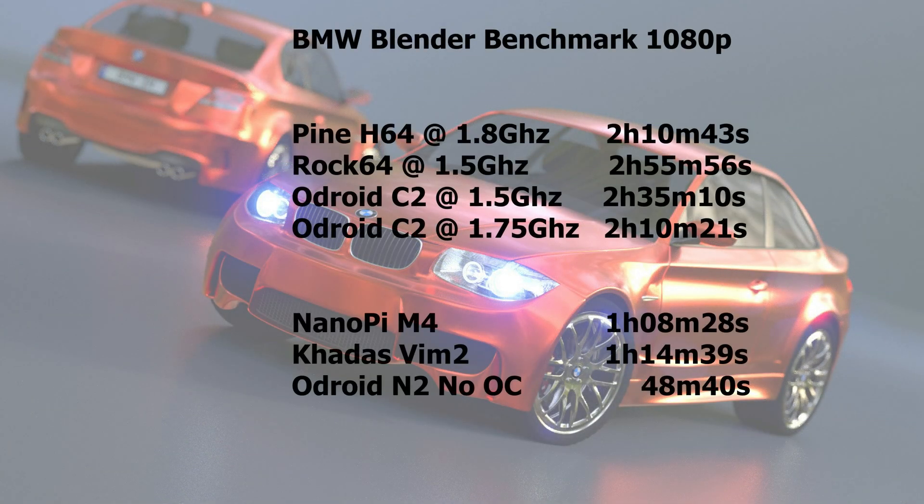The Pine H64 and the Orange Pi 3 perform exactly the same, and compared to other quad-core SBCs they do very well. Only the Odroid C2 can keep up with them in the BMW Blender benchmark, but they beat all the others. Compared to a 6-core NanoPi M4 or an octa-core Khadas VIM2, they are of course no match. I've already got my Odroid N2 and added the scores for that — it is very impressive. More about that in the next video.